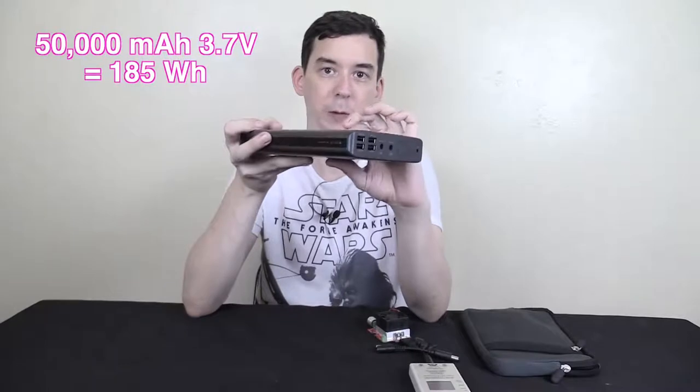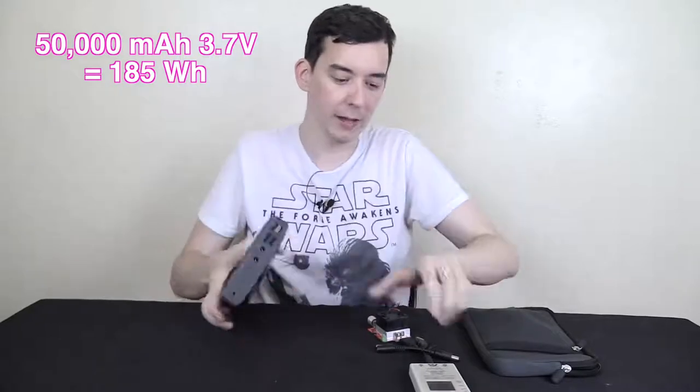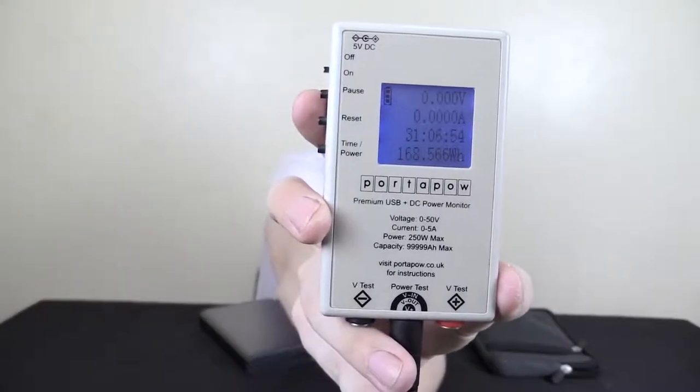Something to remember is that these batteries are rated at the internal voltage of 3.7 volts. So if we convert it to watt hours, we should get around 185 watt hours from this unit if it's legitimate. And you can see it ran for 31 hours and we drew out 168 watt hours. Now you might say 168 watt hours is less than 185 — it is, but it's still within 10%, and 10% is pretty much the losses you'd expect going from 3.7 volts up to 5 volts. The industry standard is anywhere up to 10%, so this is a legitimate 50,000 milliamp hour power bank.